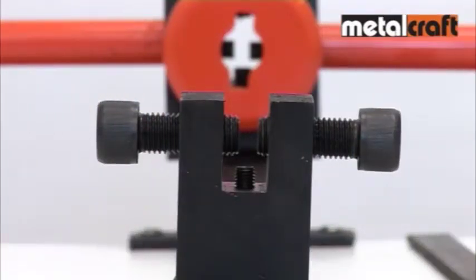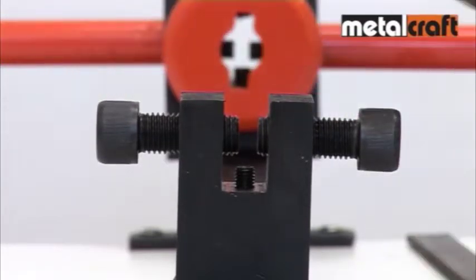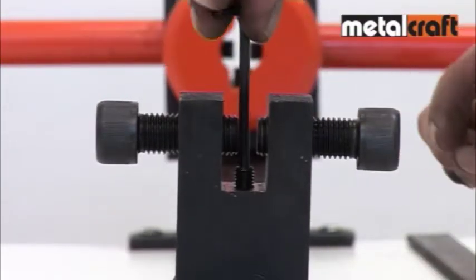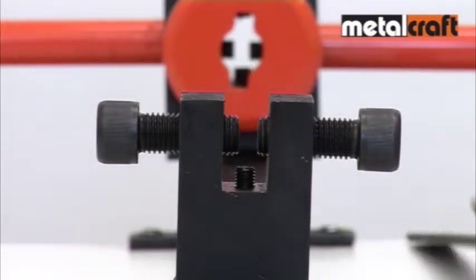At the other end of the bar, grip the bar at the point where you want the twist to end by using the two gripping screws. You will also notice the height setting screw, which is an especially handy feature when setting up the twister for repeated twisting of lots of bars.